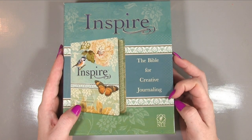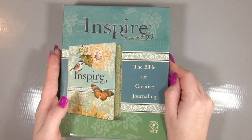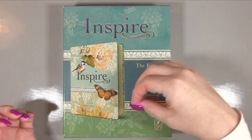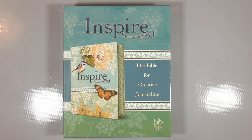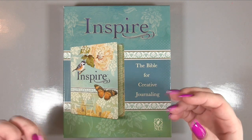I will show you in more detail in a minute, but basically it's a bible where you have space at the side that you can actually write notes and journal on, but it also comes with sections and images that you can colour in.